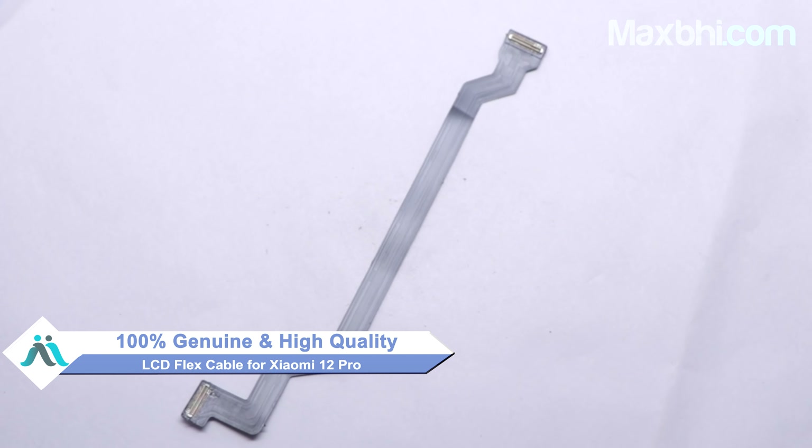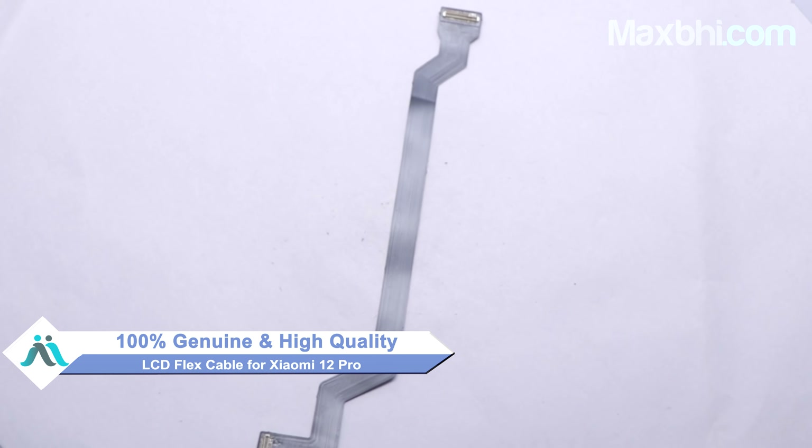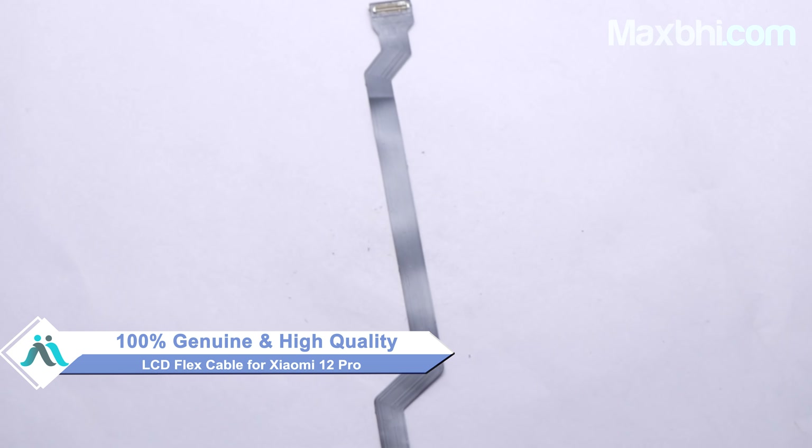Here, friends, you can buy a Xiaomi 12 Pro LCD flex cable for your phone. The LCD flex cable is a 100% genuine quality product which works similar to your original product with a perfect fit for a Xiaomi 12 Pro.